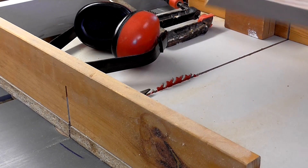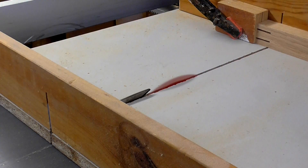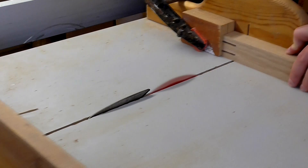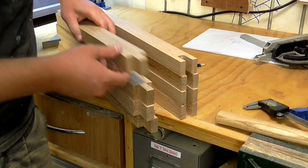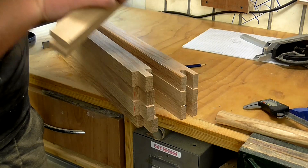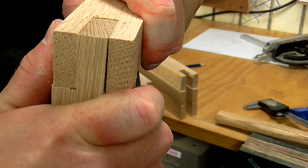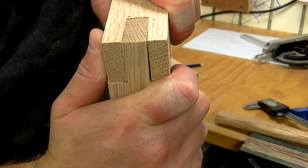Next I can cut the shoulders of the tenon joints on the cross cut sled so I can set up a stop block and make repeatable cuts. Now we've got 4 pieces with mortises on both ends and 4 pieces with tenons on both ends. Unfortunately the joints aren't the tightest, but I'm hoping with some glue in there they'll be okay. This is my first attempt at bridle joints, so I never expected it to go perfectly. I'll just have to find a way to make these work.